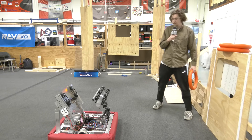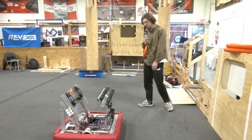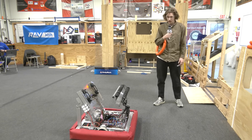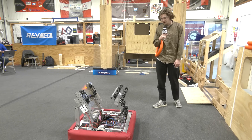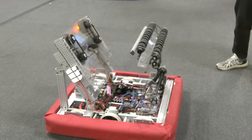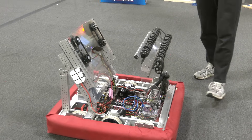And that about covers it for our amp scoring. There's more to come in terms of fine tuning and really dialing this in and making this a consistent shooter into the amp. Ideally you'd want to be shooting at around 90 to 100% consistency, but right now we're a bit away from that and hopefully we hope to get there.